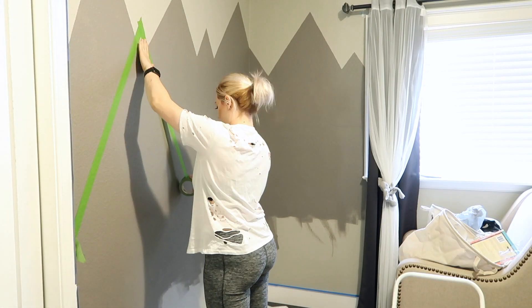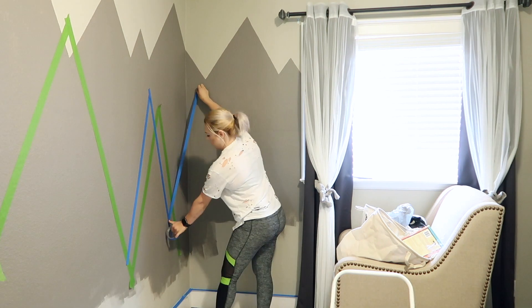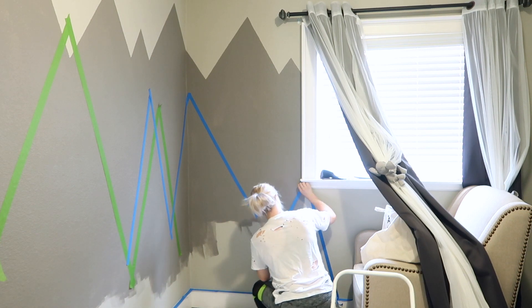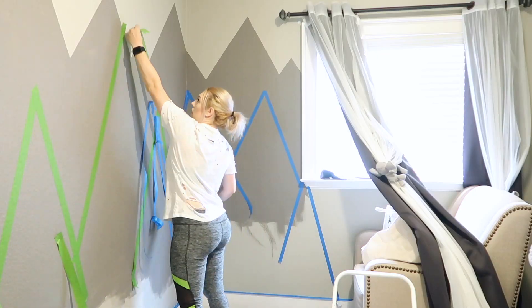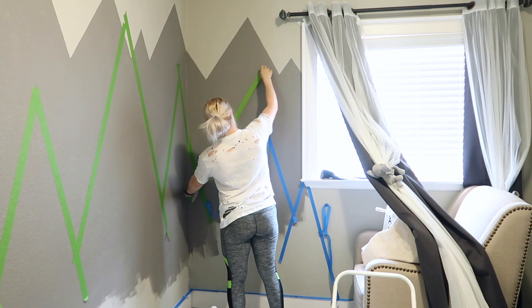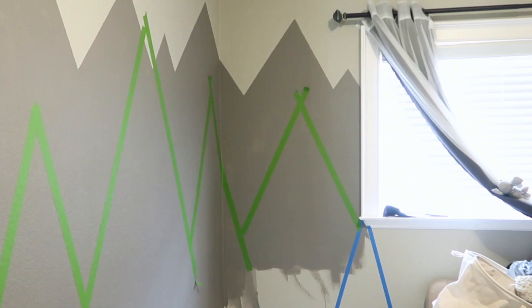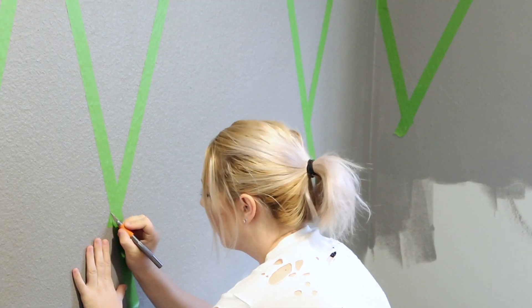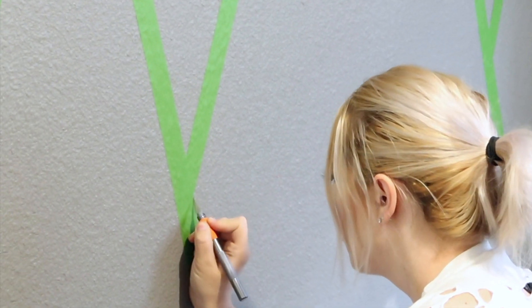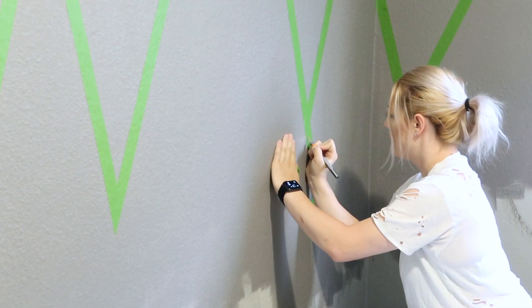For the second part, I used good painter's tape and also the other tape to kind of see where I wanted the mountains to be and how I wanted them to look. It was a mess — lots of tape was used — but I wanted them to be perfect. Once I finished, I grabbed my exacto knife again and cut off all the extra tape following that triangular shape.